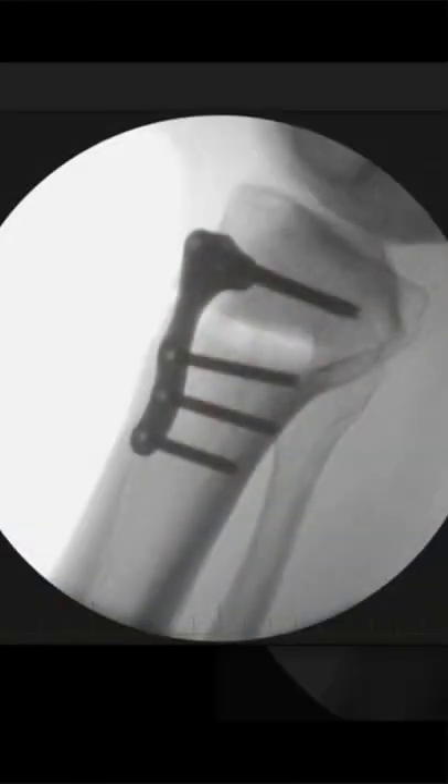So they've put a wedge in there. There is a titanium plate and six large metal screws that go across my leg. There's a lot of scar tissue, a lot of inflammation, and it's a long recovery.